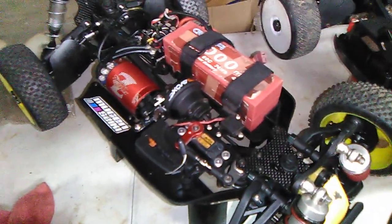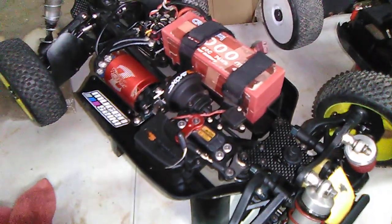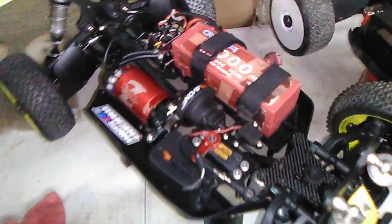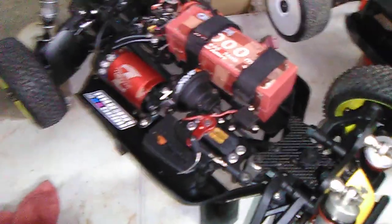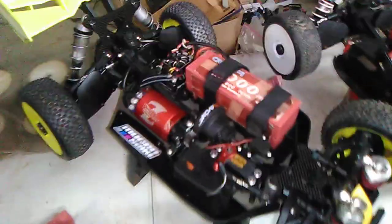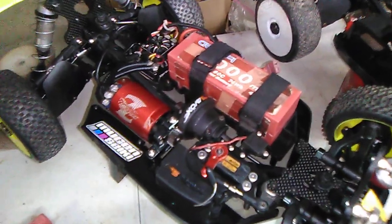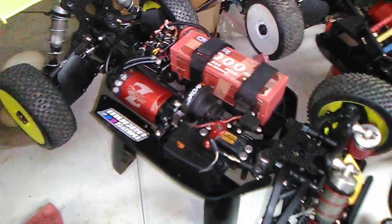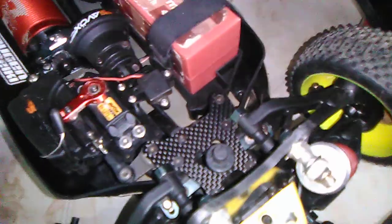I rebuilt it and put everything back together. I'm not exactly sure what the problem was — maybe it was just too tight — but everything seems to be working smooth now. I made sure the gears aren't too tight. I have been running it pretty hard the past three weeks or so since I last changed the bearings, so we'll see how it does after I run it.